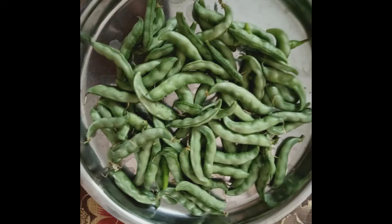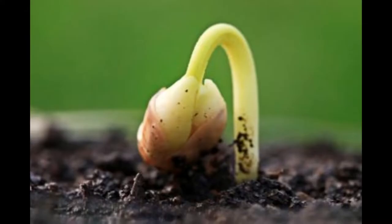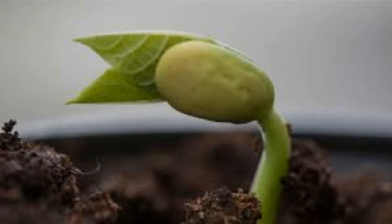Hi friends, today I am going to show the easy way to grow broad beans at home without much effort. These are the seeds that had grown from our ponds. Let's get started. First, sow the seeds 1 inch below the soil level and water it regularly.